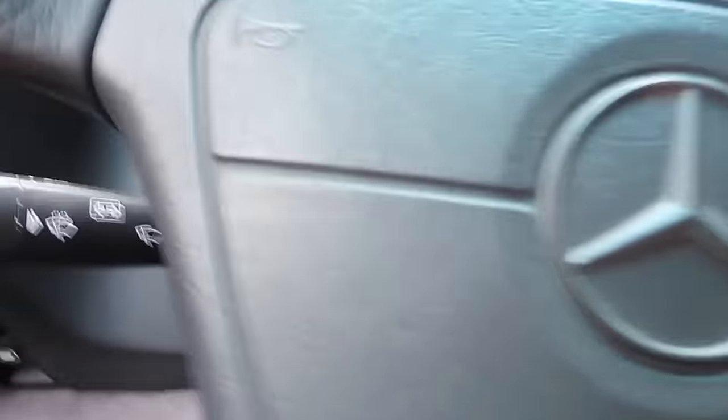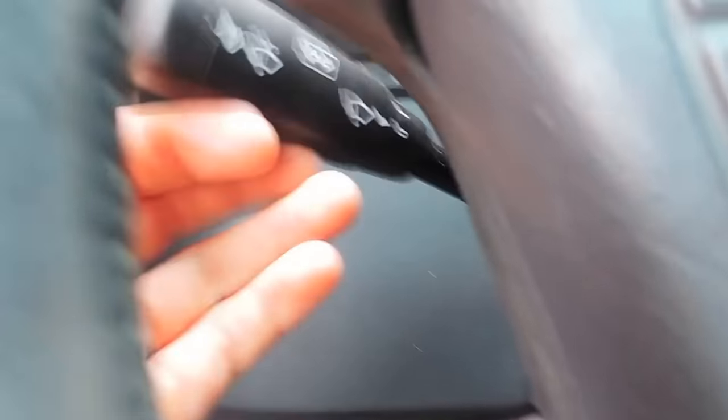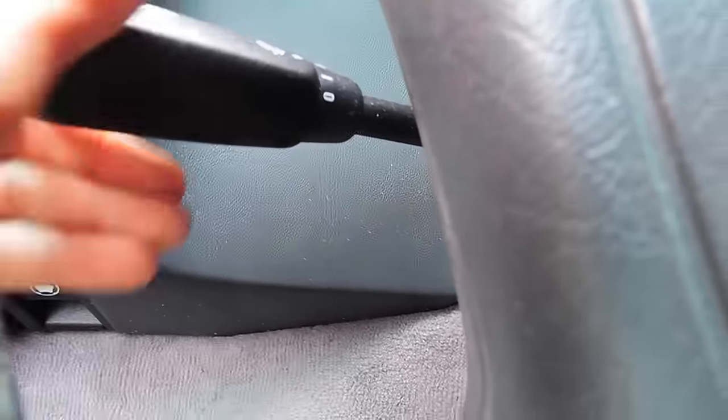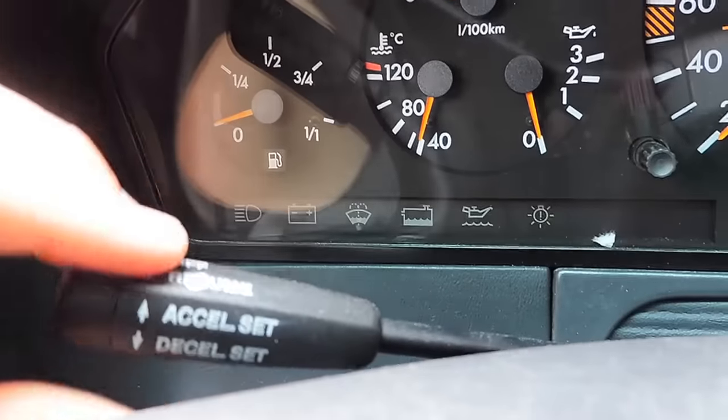All the paddles or levers on the steering wheel conventionally are moved to the left. So this one stick activates your turn signals as well as your windshield wipers and your high beams and low beams. And then we also have one more stick which is your cruise control.